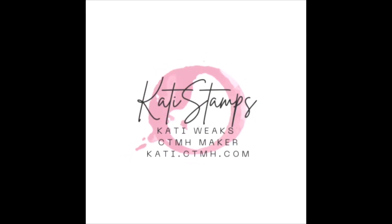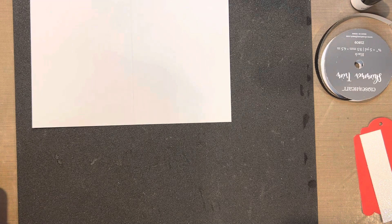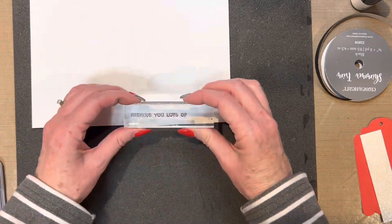Hi, this is Katie Weeks, your independent Close to My Heart maker, and today I'm here to share one of the cards for my Stamp of the Month card kits. This one is a super fast card.